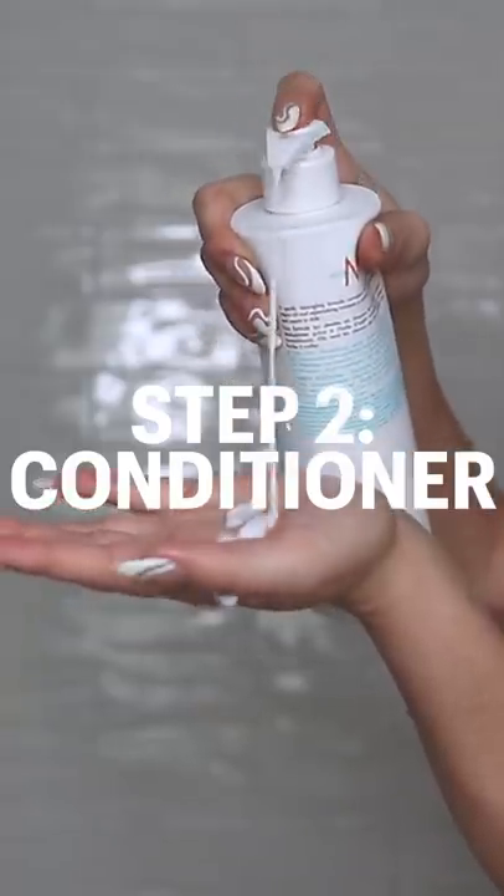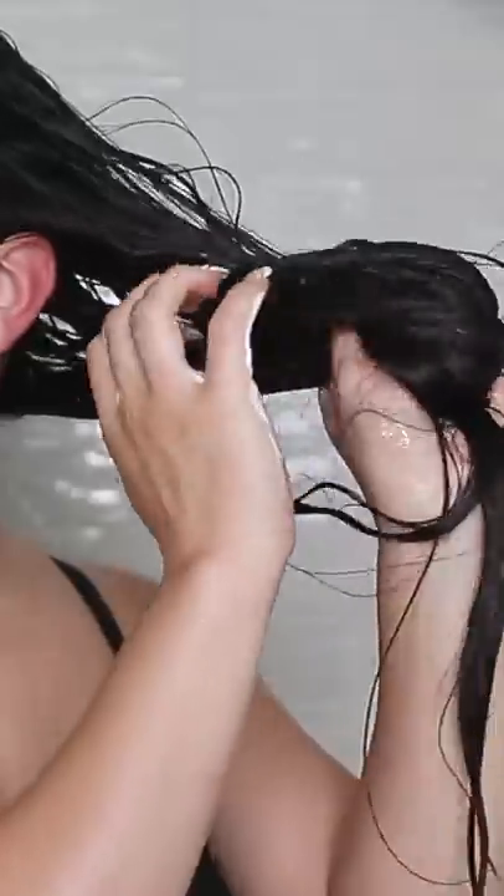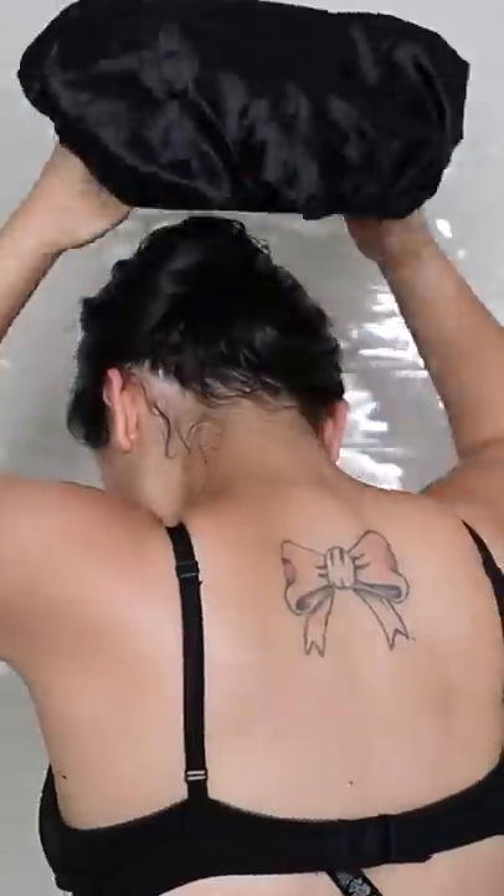Then condition your hair. Make sure you're just conditioning the ends of your hair and don't rinse it out yet. Grab a towel or a shower cap and put your hair up in it for 30 minutes.